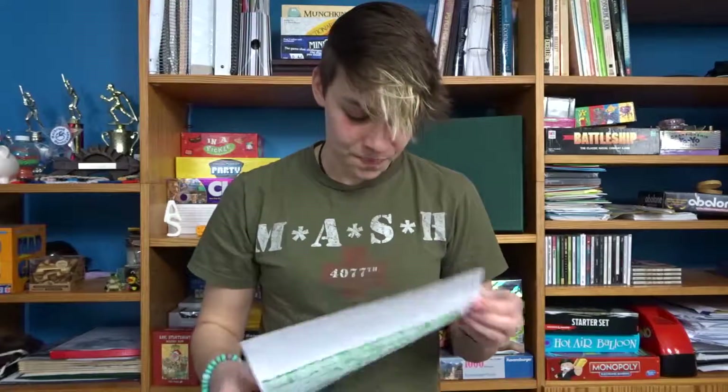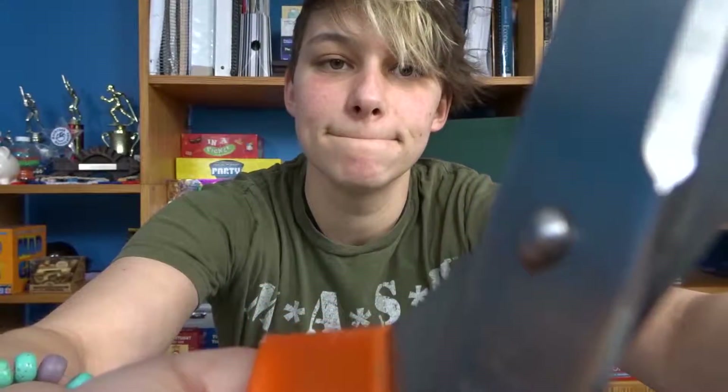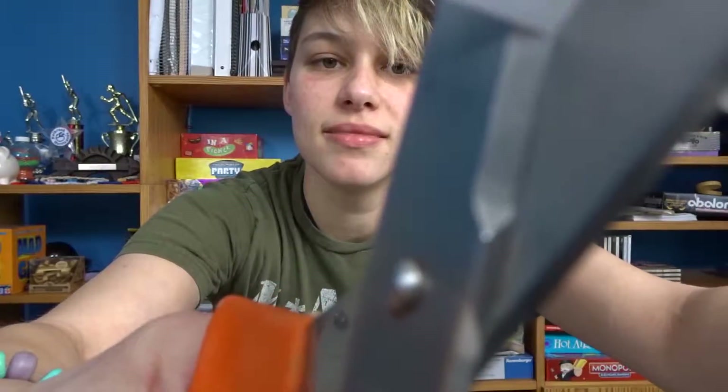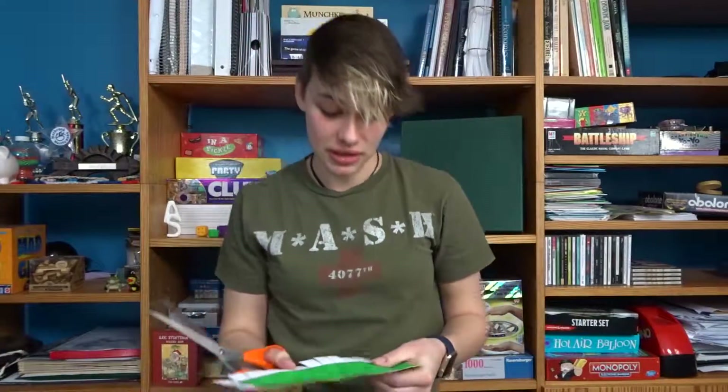So now I'm gonna cut out these — they are like so wet with marker. So now I'm gonna cut this out. This is making such a satisfying noise, like listen. I hope you could hear how satisfying that was.